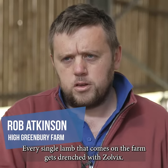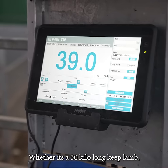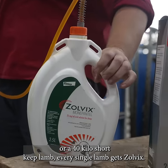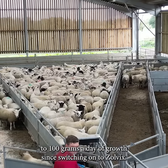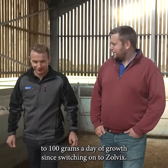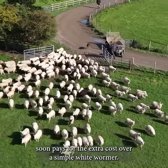Every single lamb that comes onto the farm gets drenched with Zolvix, whether it's a 30 kilo long keep lamb or a 40 kilo short keep lamb — every single lamb gets Zolvix. We've roughly worked out that we were gaining an extra 80 to 100 grams a day of growth since switching onto Zolvix, and doing that over a three or four week period soon pays for the extra cost over a simple white wormer.